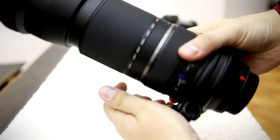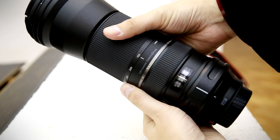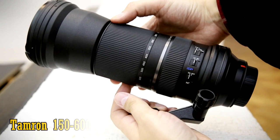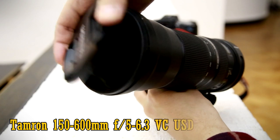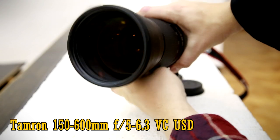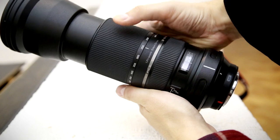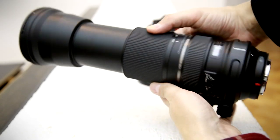Well howdy everyone. Today I have a review of the first Tamron lens I've looked at in about 8 months, something I've been curious about for a long time. It's the newish Tamron 150-600mm f5-6.3 VC USD, a very modern update to their older 200-500mm lens, with a much longer focal range and new technology such as an ultrasonic autofocus motor and image stabilisation.